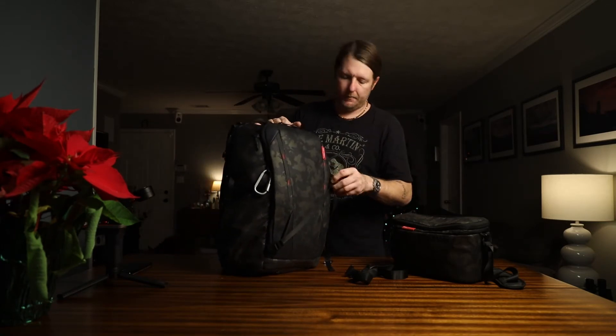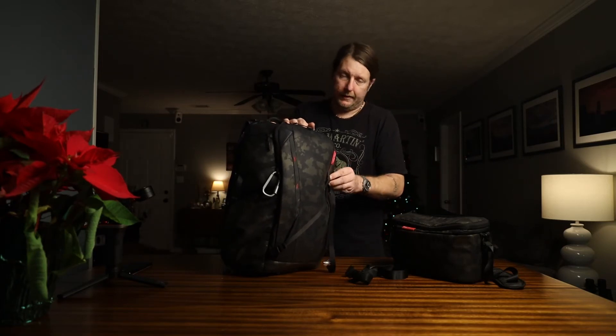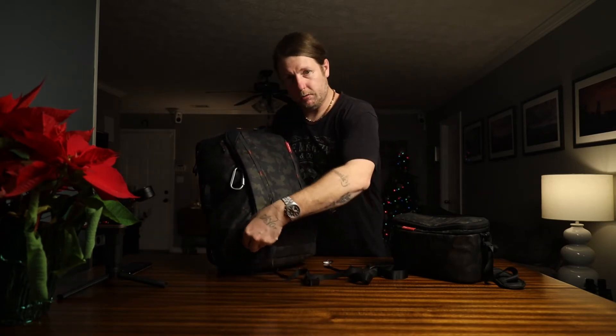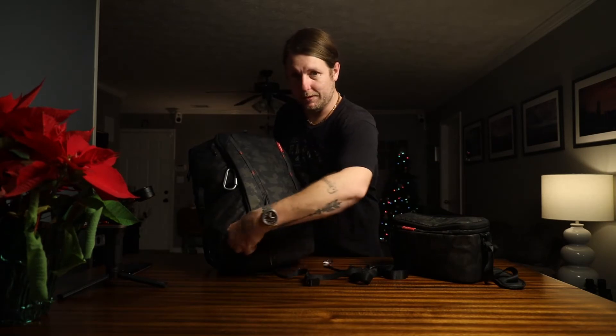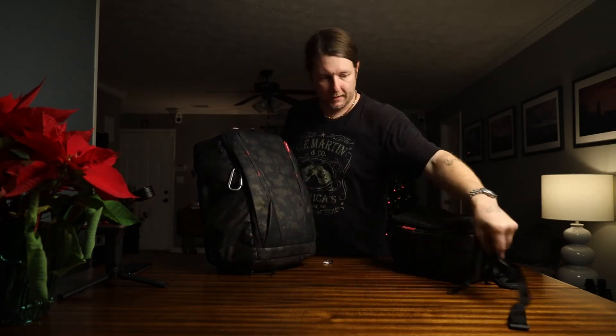I have carried the tripod on top a few times, but honestly I hate tripods — they're like a thorn in my paw. I haven't found one I like so I tend to do without it unless it's nighttime stuff.